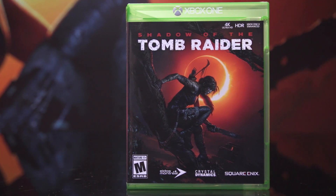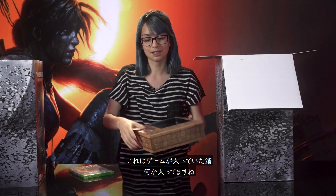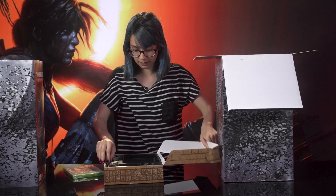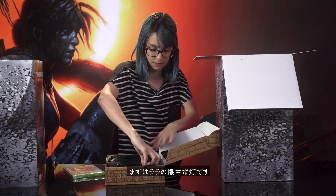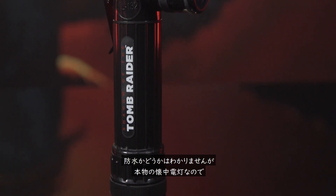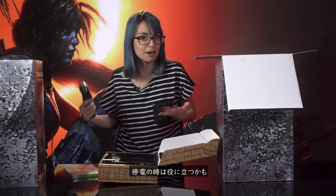Next up we've got the box that came with the game — it's got some good stuff inside. First off, we have Lara's flashlight. It's very handy, especially when you're swimming underwater. I don't know if this is waterproof, but it is a real flashlight, so that'll come in handy if the power goes out, I guess.